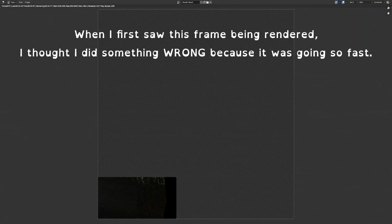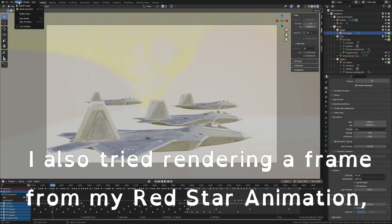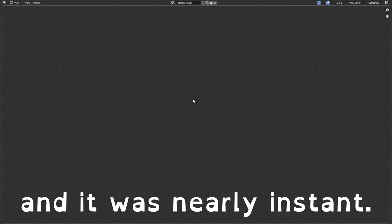Yeah, when I first saw this frame being rendered, I thought I did something wrong because it was going so fast. I also tried rendering a frame for my red star animation, and it was nearly instant.